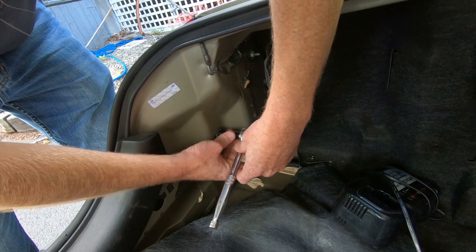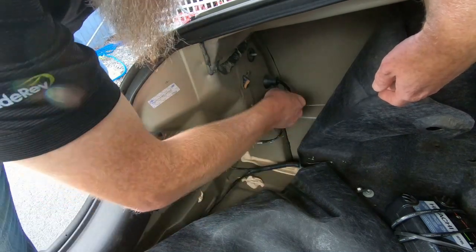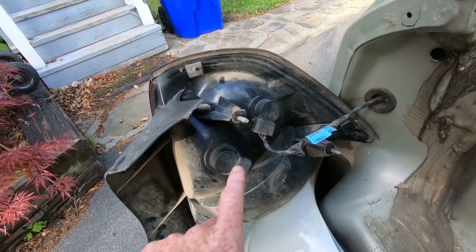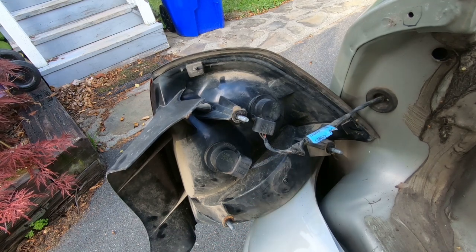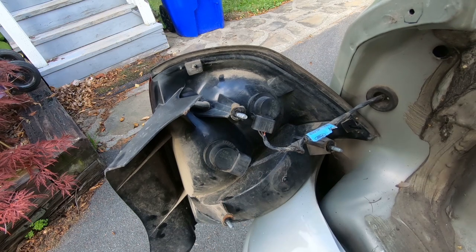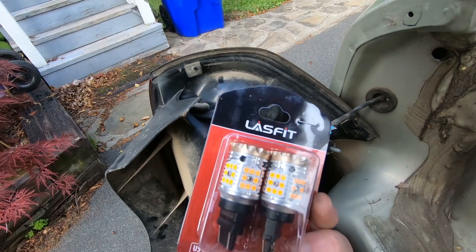Now that we've got the tail light pulled out, something that's news to me: there are two bulbs here, not just one. I ordered one bulb for each corner of the vehicle, which means I don't have enough to do all the way around. So what I'm going to do is focus this video on changing out the front turn signals and come back for these at a later time. You'll need four bulbs — they are 3157 bulbs.